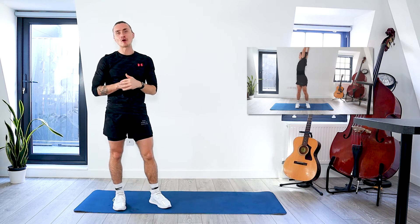So if you need to warm up, please click the link in the top right-hand corner. And if you are warmed up, let's go.